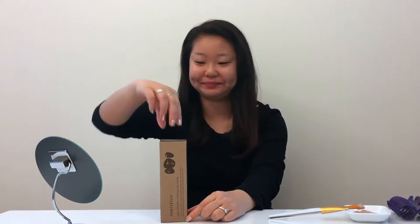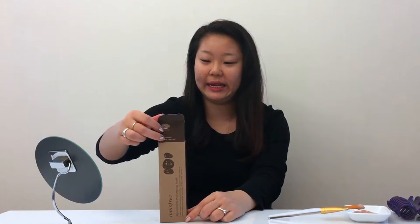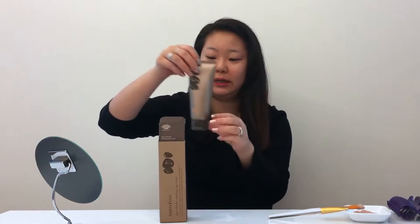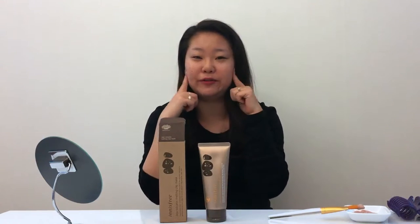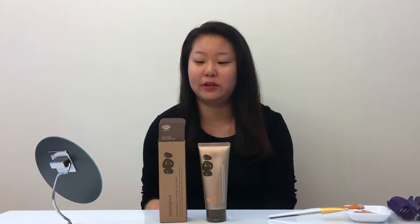Hi! Today I'm going to have a look at this clay mask from Innisfree. It's called Cheju Volcanic Melting Clay Mask and it's supposed to clear out all the pores in your face and get rid of all the excess oil without being over drying.